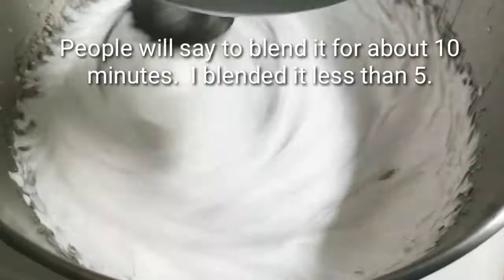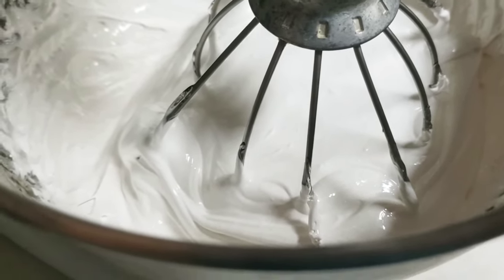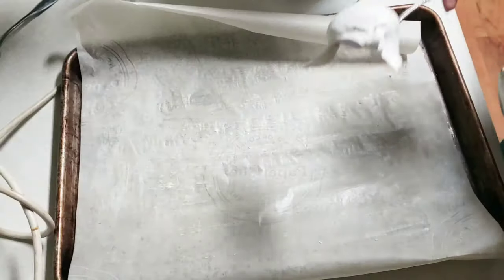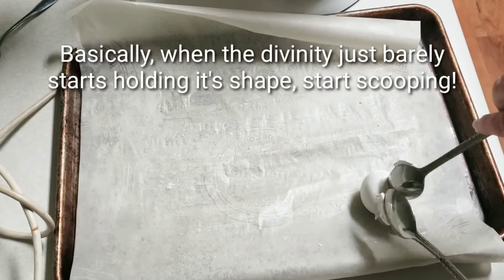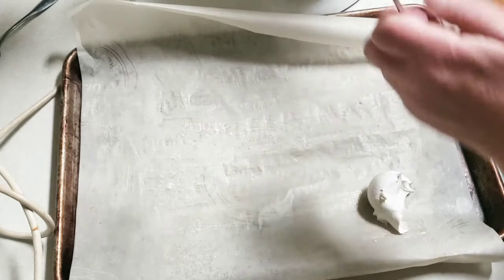Another tip: pay attention to the consistency of the divinity. You want to blend it to where it's not really glossy, but at the same time if you blend it too much it gets thick too fast. So stop it now and then and keep checking the consistency. It looks pretty thick — we're gonna try it.